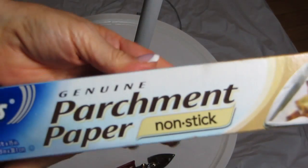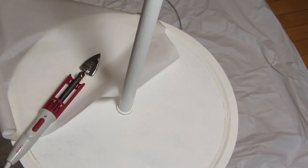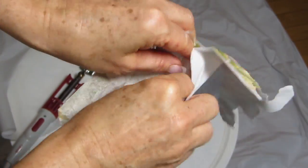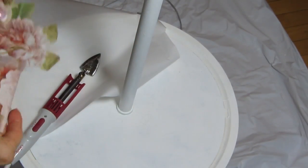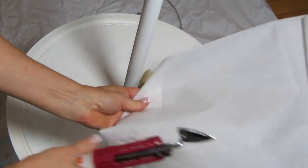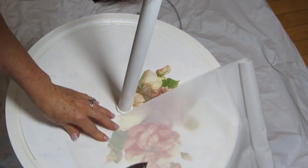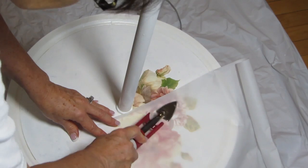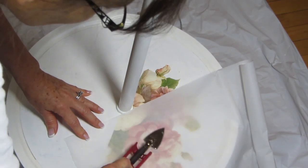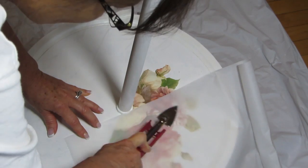You can use a travel iron — they tend to be smaller — along with some parchment paper. The only problem with irons is they all have different settings: some on cotton are really hot, and too hot. So just to be on the safe side, I used this craft iron. I took the napkin and separated it, put the parchment paper over the napkin so that I would not burn it, and in essence what you're doing is re-melting the decoupage glue so that the napkin adheres to it nice and flat. I'm doing this in real time so you can see about how quickly I'm going.